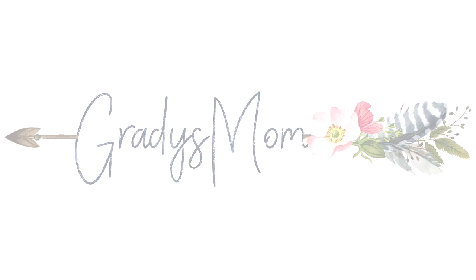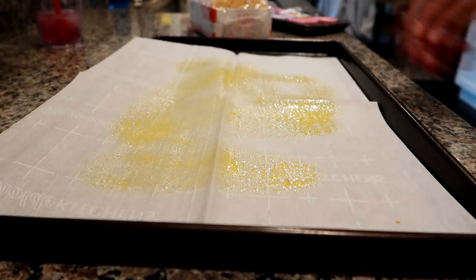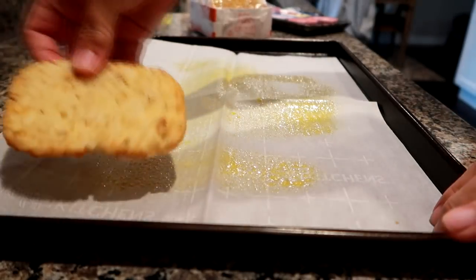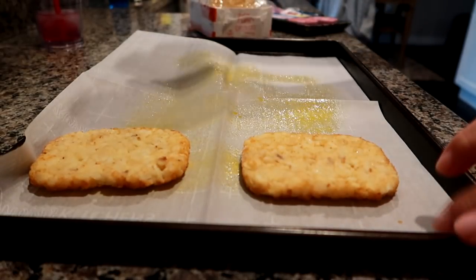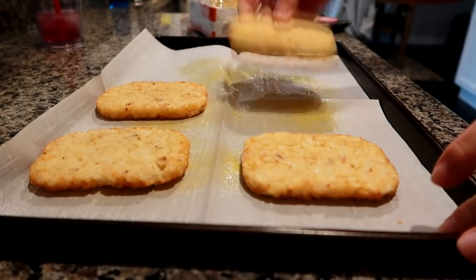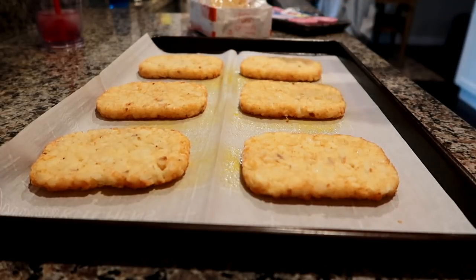Hey guys, welcome back to my channel. I'm going to do a what's for dinner video for you. This is from the past like two weeks. My clips are not always in consecutive days and I just try to do the best I can because some nights I just simply forget to pick up the camera and film until I am done eating.